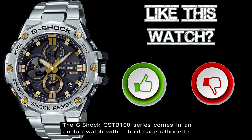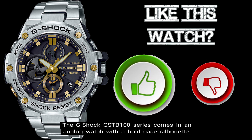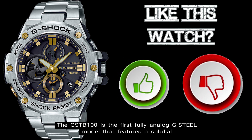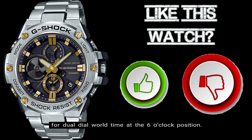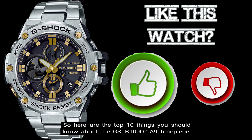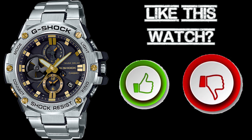The G-Shock GST-B100 Series comes in an analog watch with a bold case silhouette. The GST-B100 is the first fully analog G-Steel model that features a sub-dial for dual-dial world time at the 6 o'clock position. So here are the top 10 things you should know about the GST-B100D-1A9 timepiece.